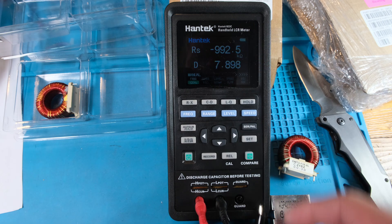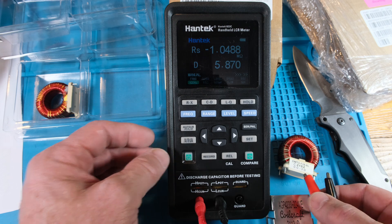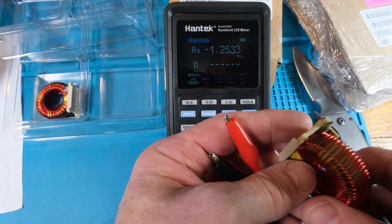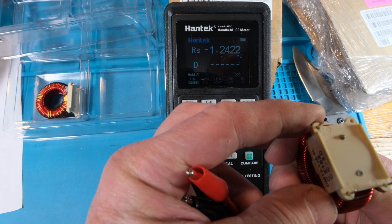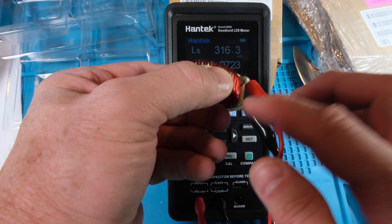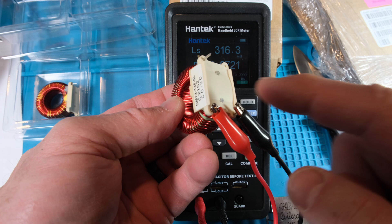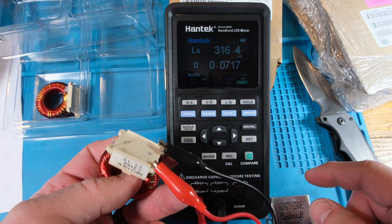Let's go ahead and try to measure this thing. The display on this Hantek is a little dim, especially with the lights on. Here's one lead and then the other — they're glued on both sides so it's kind of hard to tell. Turns out the leads are on these two glued ends, and it's reading 360 microhenries.